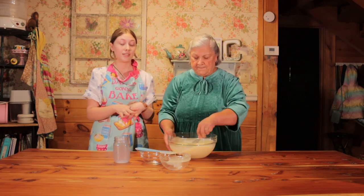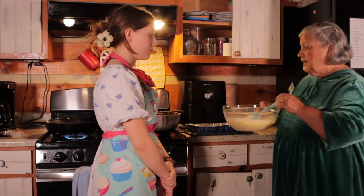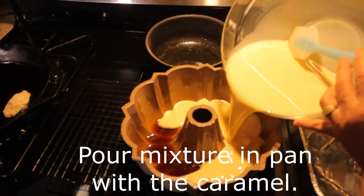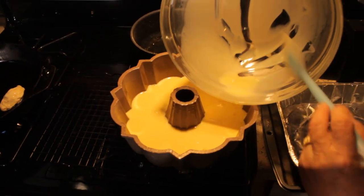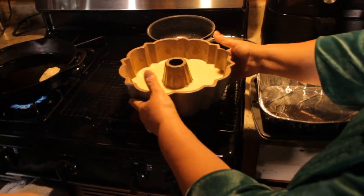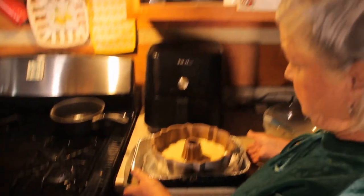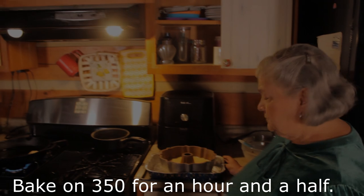So we put the caramel in first and then we pour this mixture on top? Yes. We beat the eggs and everything into the mixture and pour it on top in the pan. Then we put the pan in a water bath — about two fingers of water — so it'll be like a bain marie. And we bake it at 350°F for an hour and a half.